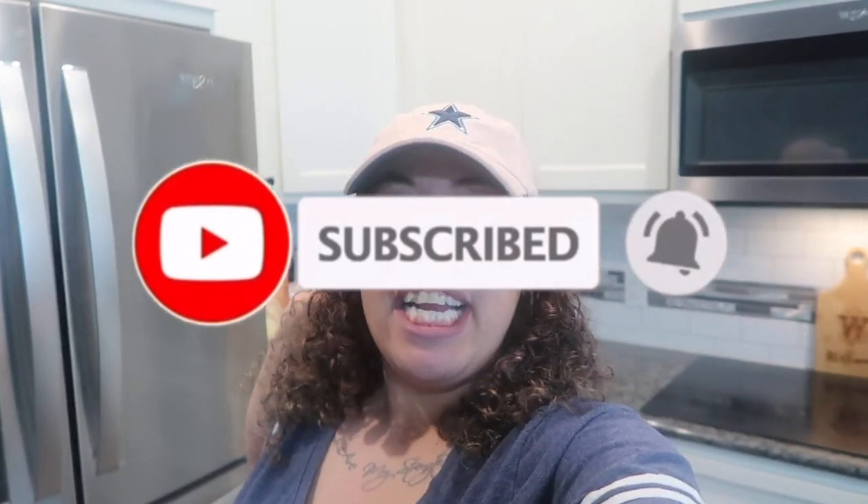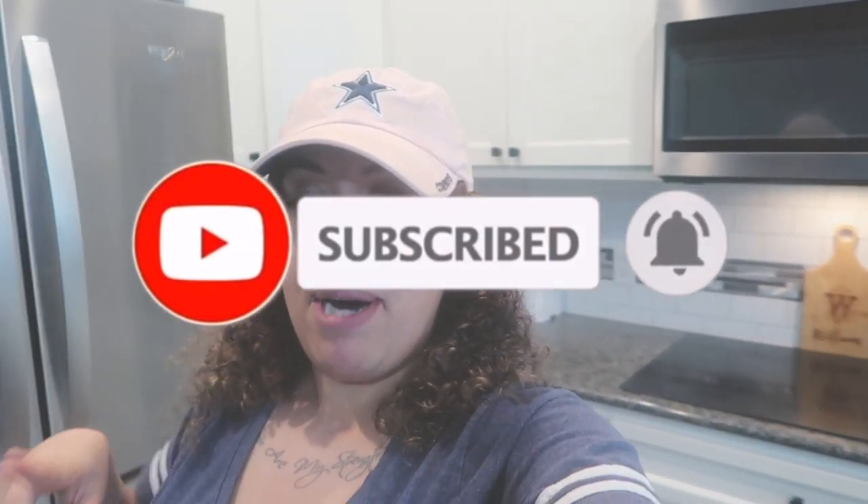Let's go ahead and get into the mini grocery haul. It's about nine to ten bags, so it ain't really that much.